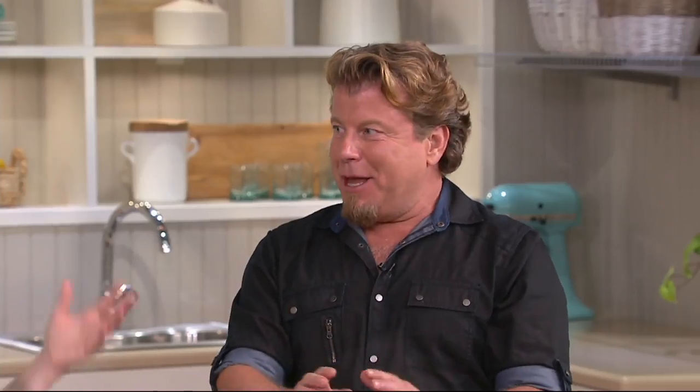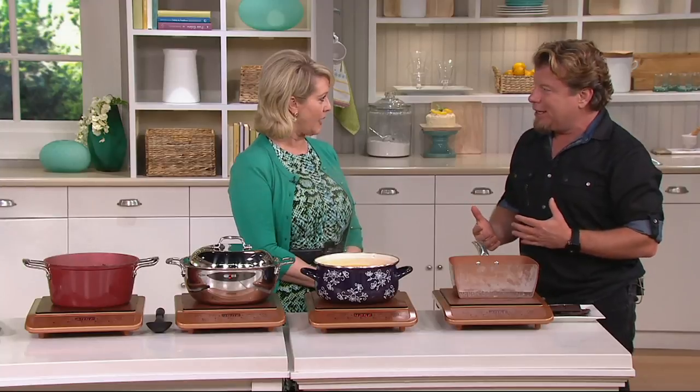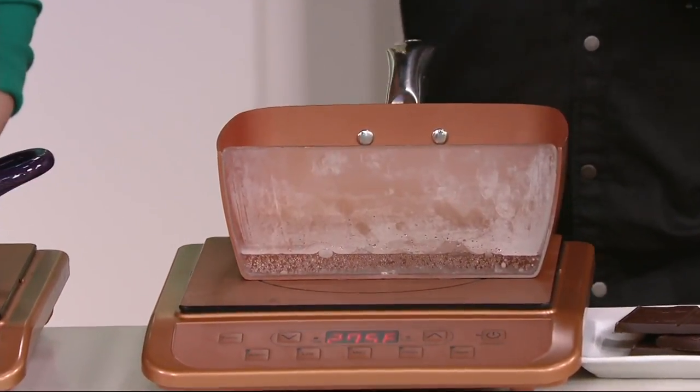Let's talk about induction. They've been using it in Europe for over 20 years. They use it because it's energy efficient. But what's really cool about it is it actually turns the cookware into the heat source.